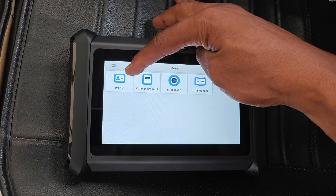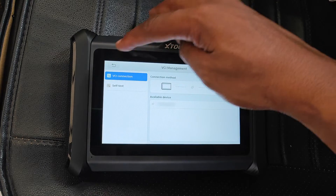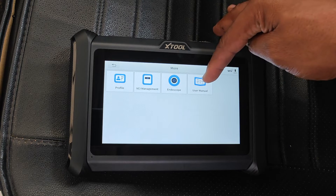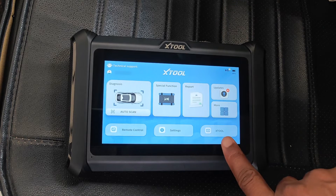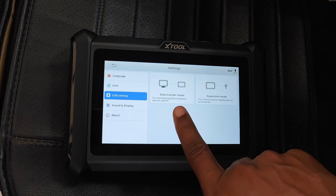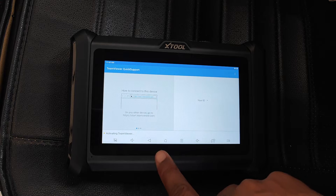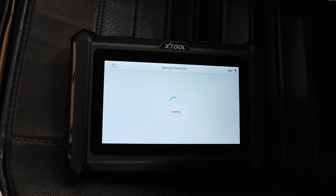More has your account profile and the VCI management tab. This device can also work with XTool's in-house endoscope accessory, and you get that connection from this app. There's no manual in the box, so there's a link to the manual here. The XTool link is just a link to the website. Under Settings you can change units of measurement and also set the USB port for data transfer to your PC or for storage expansion. Remote control is just for technical support via TeamViewer.